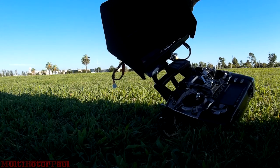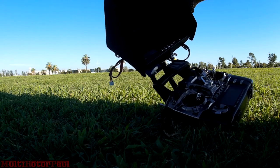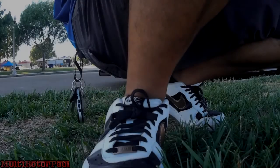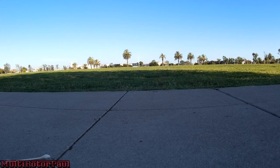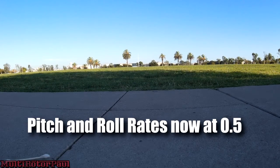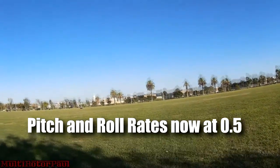I think I'm going to bring it back down to 0.5, maybe 0.6 for the pitch and roll rates, and we'll go from there. All right, here is flight number two — pitch and roll rates brought back down to 0.5. 0.9 is pretty crazy, especially for a quad of this size.